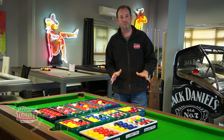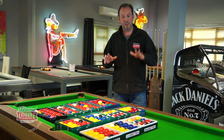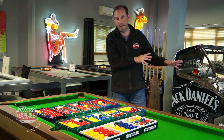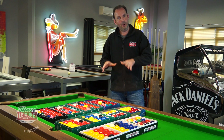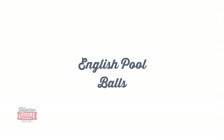Welcome to the world of pool balls. You probably thought buying a pool table was nice and simple, but as with everything in life it's a little bit more complicated than that. In this video I'm going to take you through all the different sorts of balls — for English pool tables, two-inch size balls, snooker balls for that size table, snooker balls for a snooker table, and American balls for an American pool table.